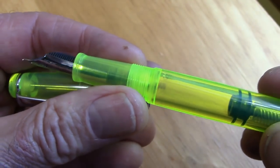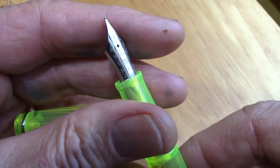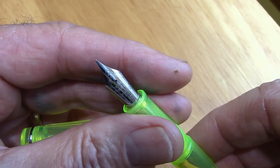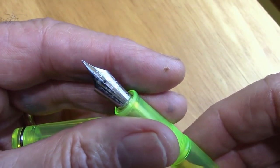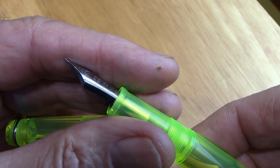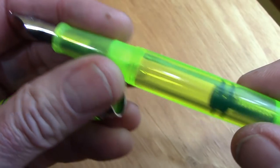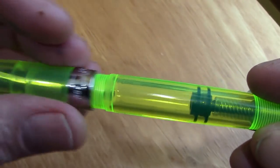I just love the way these write. And if you don't, it's a number six so you can easily swap it out for a Bock, a Jowo, a Knox, a Goulet, Edison, whatever you want. Just well done. Hopefully that color is coming through nicely.